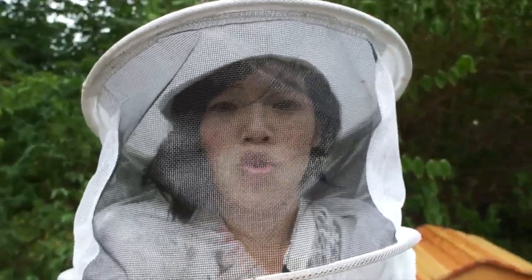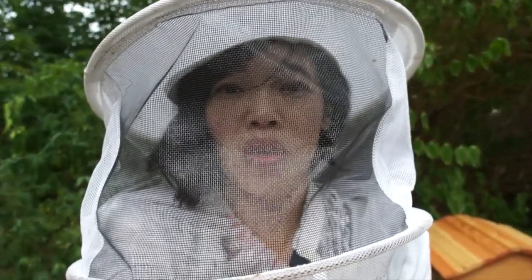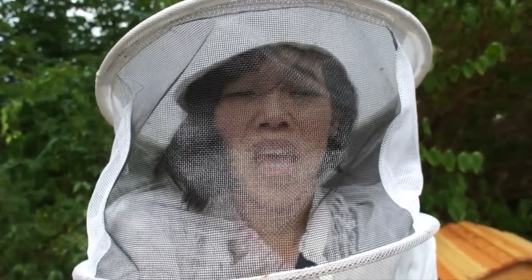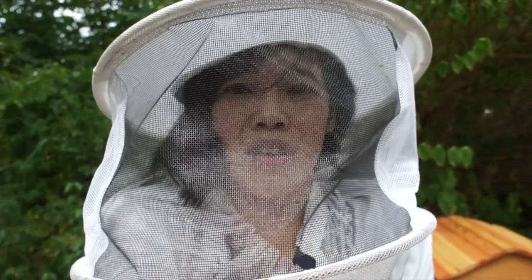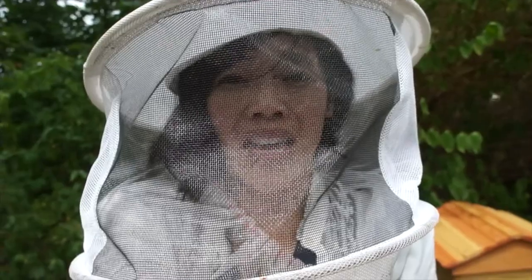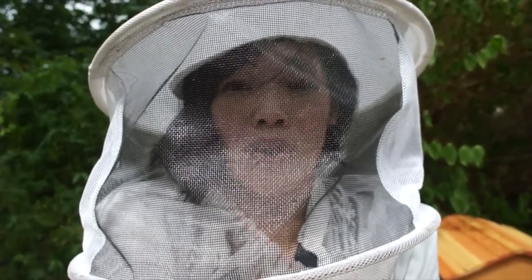For hive number one and number two, I've been treating them with Mite Away Quick Strips, which is formic acid. They're in the middle of treatment right now, and in one week's time I'll go back in, remove the formic acid, and make sure the queen is happy and the hive is all right.